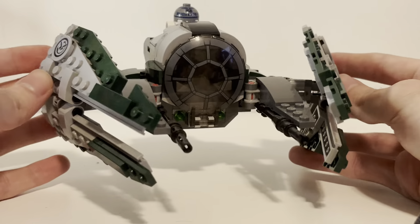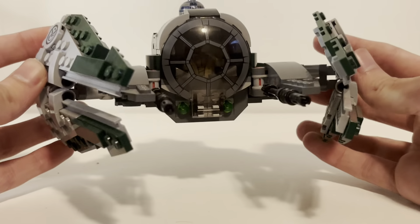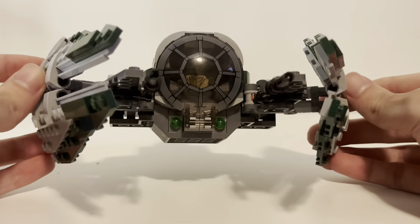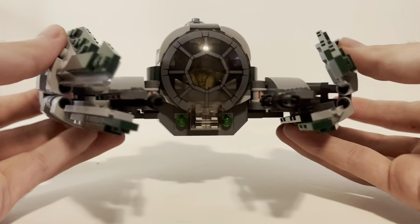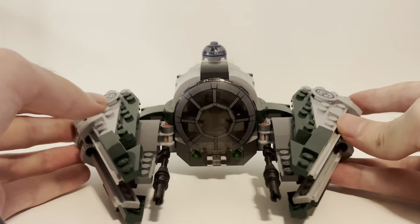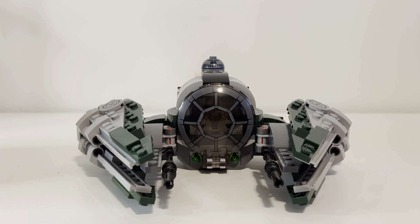That's all the features — you can open the wings, shoot the missiles, open the cockpit, and put R2 in there. It's not that exciting to be honest, but it's still cool. I think my favorite Starfighter is probably Anakin's that I got from 2007 — that one was just iconic as a LEGO Star Wars set for the time, because the Clone Wars just came out and it was a big deal.